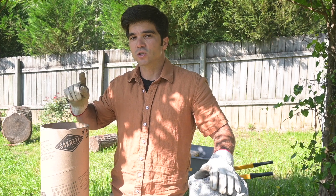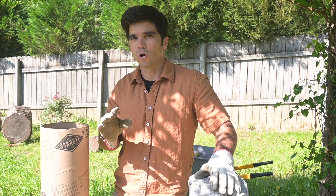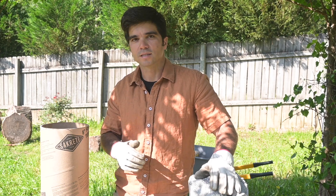Remember, one bag of concrete takes two and a half quarts of water. So we're gonna be adding a small amount of water between each of the layers. We'll see how the concrete does. Alright, let's get to it.